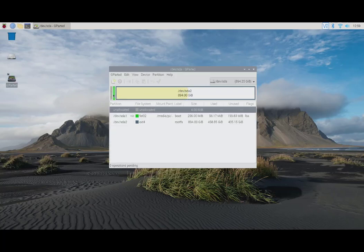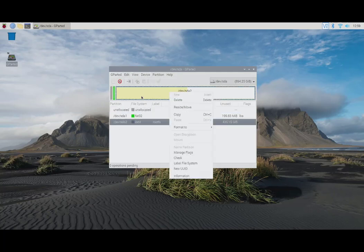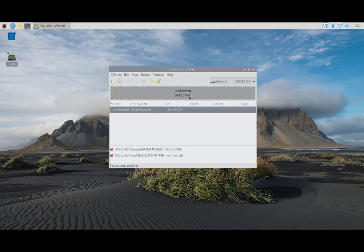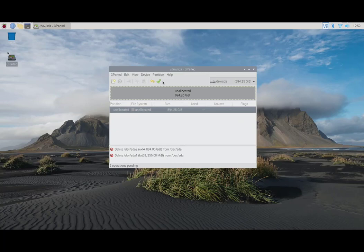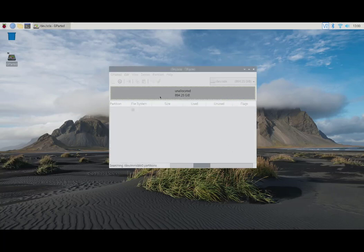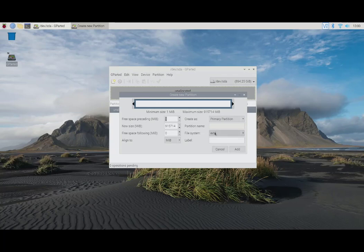The next step is to delete these partitions. You have two ways to do that: right-click and click Delete, or click the red icon on the top. Do the same for the boot partition, then click Apply — the green tick — and close. Now we're going to create a new full-size partition and make it NTFS so it can be recognized easily by Windows. Apply.